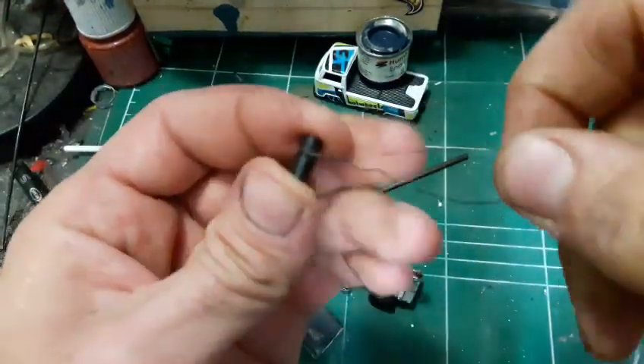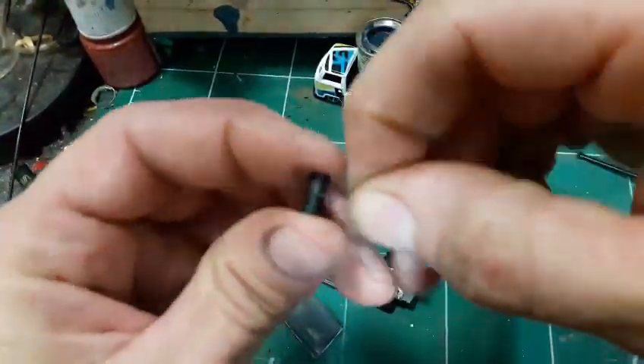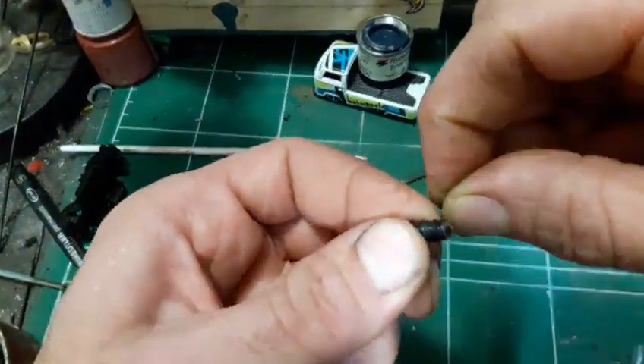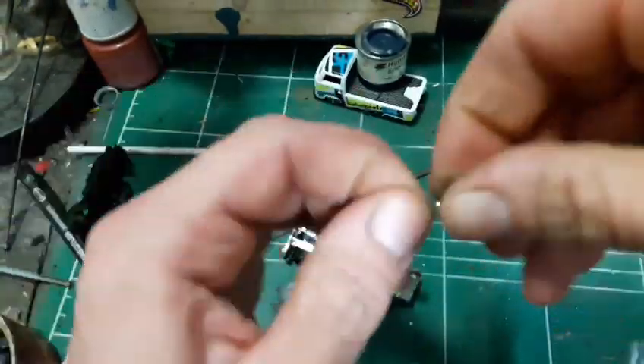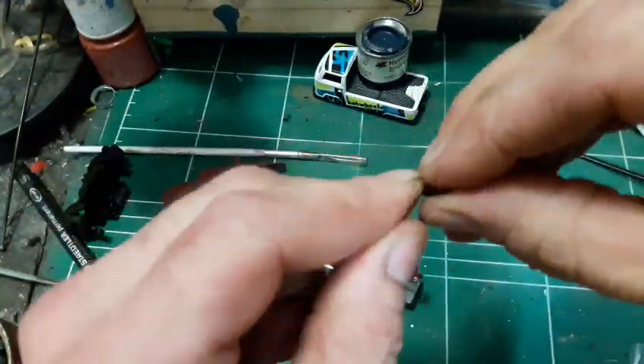This part is going to be the mechanism that pulls the wires on my tow arm, and afterwards I will create the tow hook and glue it to the end of this wire.